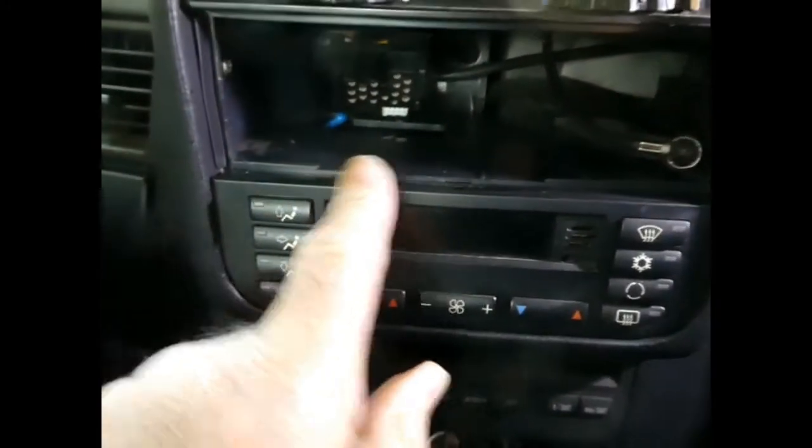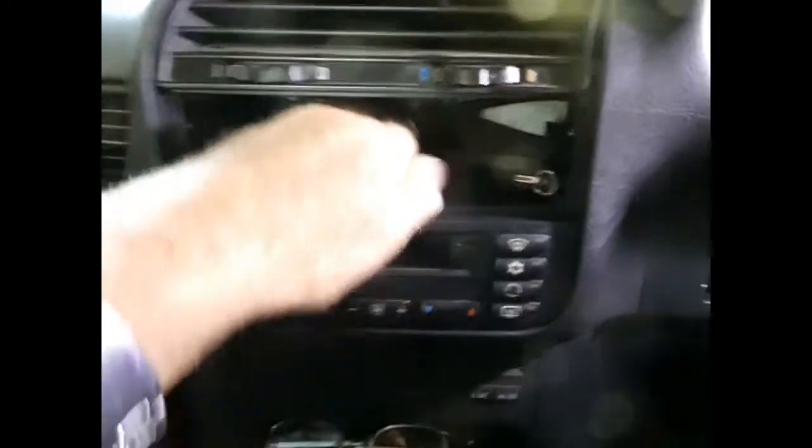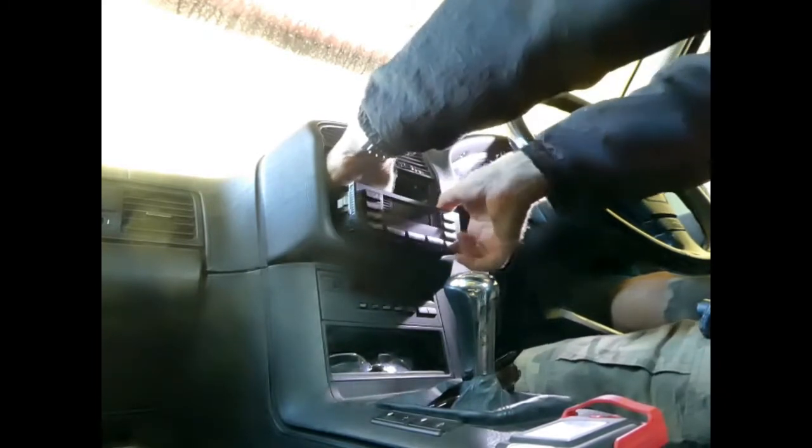And now the ventilation panel. Just reaching the top there — it's spring-loaded. Reach in the top and pull, quite hard. I had to lever a little bit there and then pull on this side here. It's pretty stiff — it's spring-loaded in with spring clips.